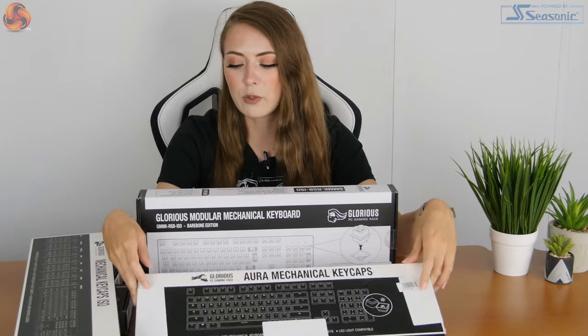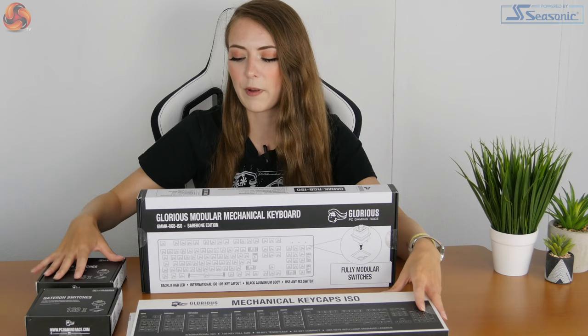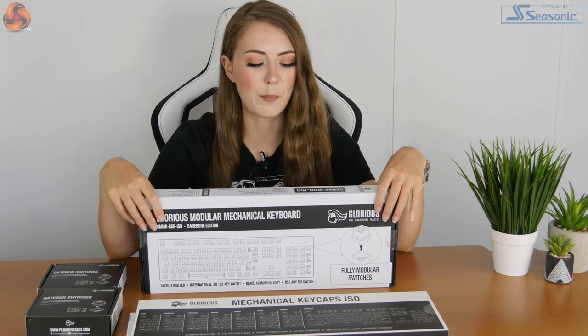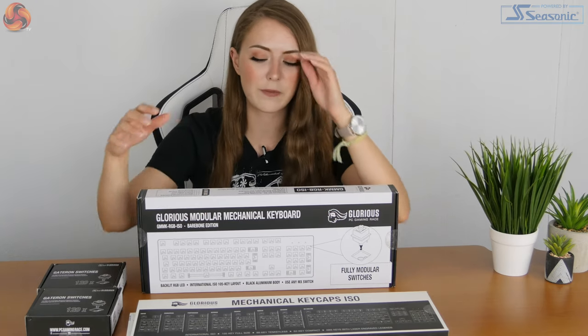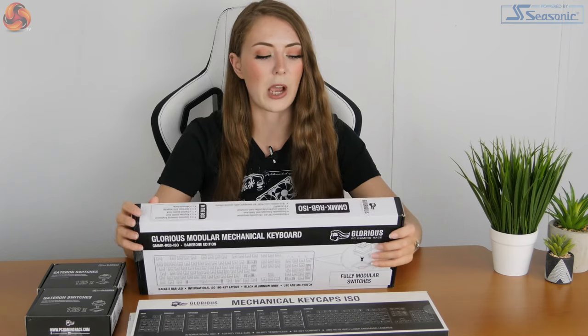So while I've waffled on about the pricing and things, we will get on and build this keyboard. I'm going to unbox the keyboard base and then the other bits, and basically assemble it live on camera to see what I think of it. I'll go over this one first.